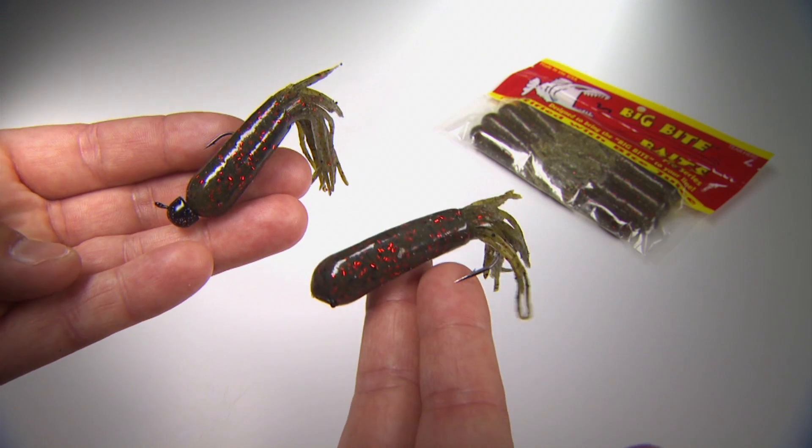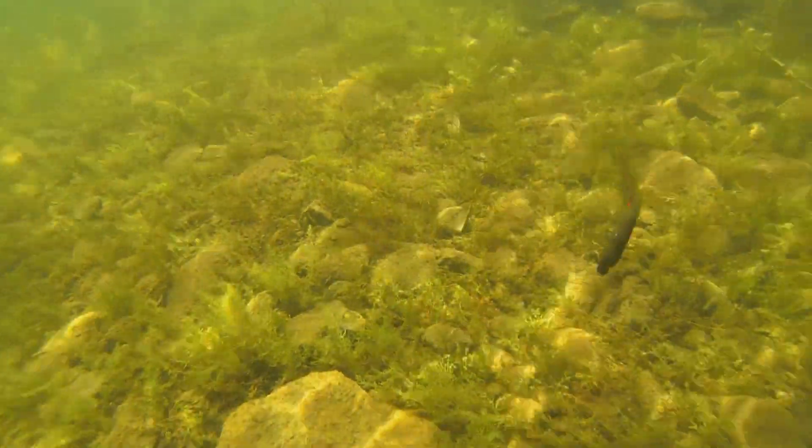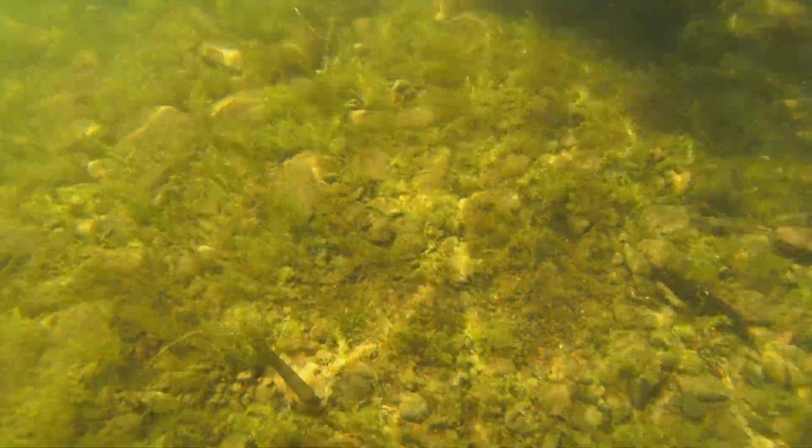When fishing with a tube on the bottom, fluorocarbon comes into play. The see-through quality, it sinks, and its minimal stretch and abrasion-resistant characteristics are a perfect complement to a lure that smallmouth get to study up close before striking.